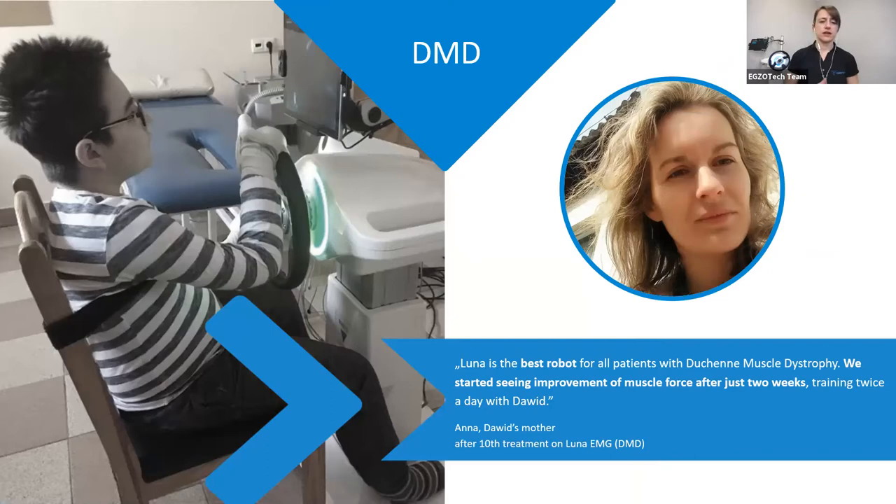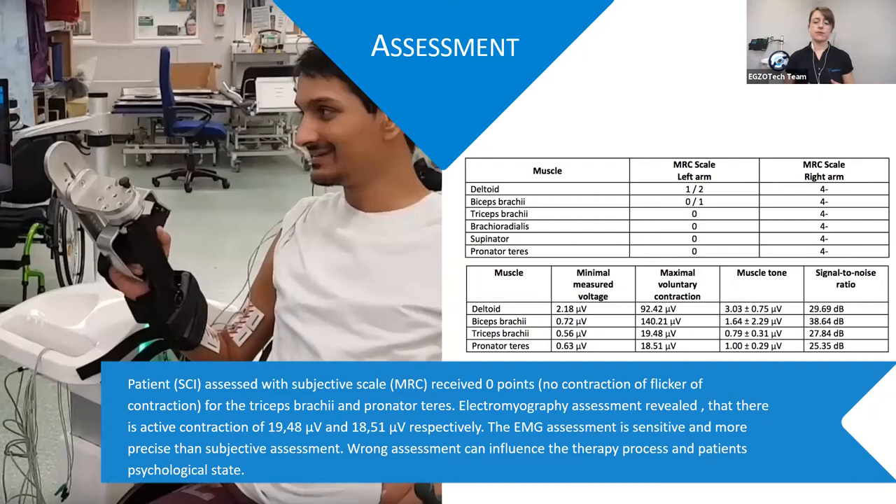We also had patients with Duchenne muscular dystrophy — kids working with the device where we have games. Kids love working with the feedback on the screen. There are also assessment tools; it's always better to use an objective tool to see if there is activity in the upper limb. The patient we saw at the beginning of the presentation was assessed with subjective measurements like the MRC scale, rated zero for his triceps or pronator teres, but on the EMG we could clearly see there was nice activity he was able to control. Using additional tools helps ensure we are assessing the patient correctly.